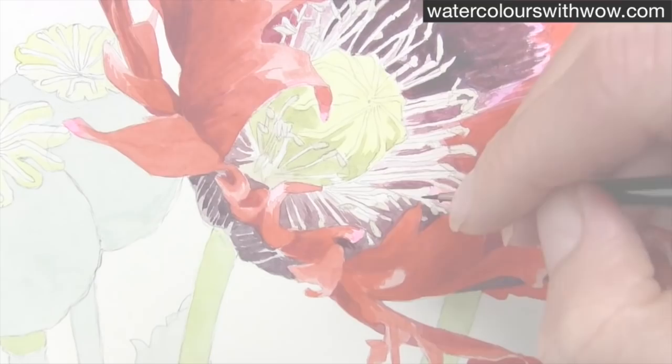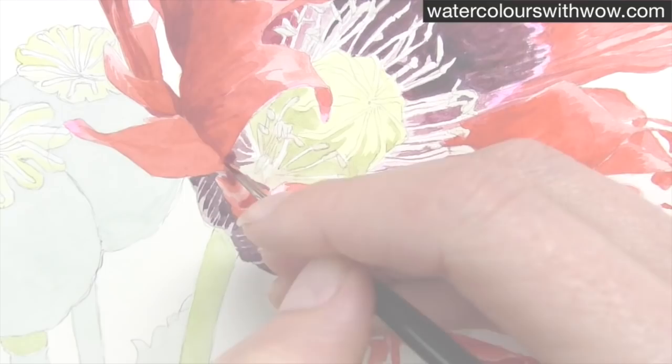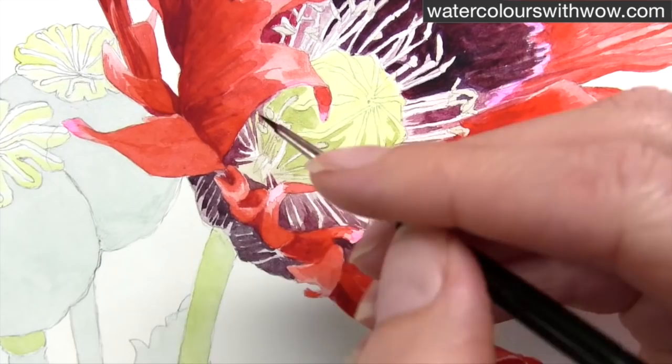And again with that slightly watery mixture just working down here and picking out even those little fine lines that are between the stamens — that really helps to define them. Building up around in a different area.